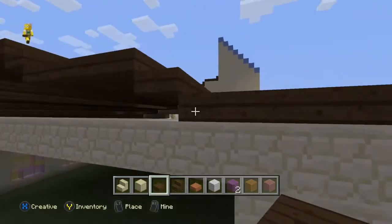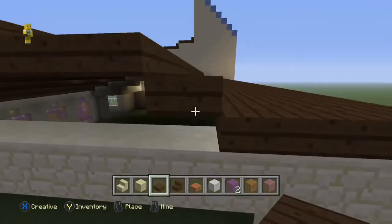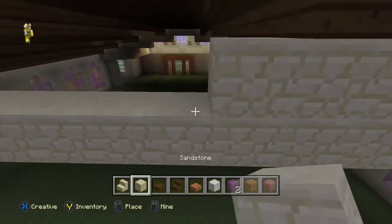And we're just going to fill in the little gaps in the roof, not so much here. We'll go back to our block and start filling in again.